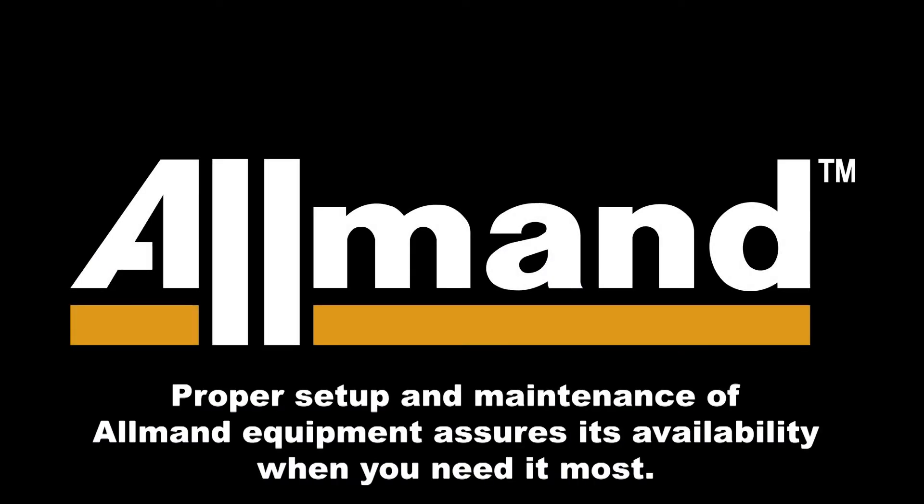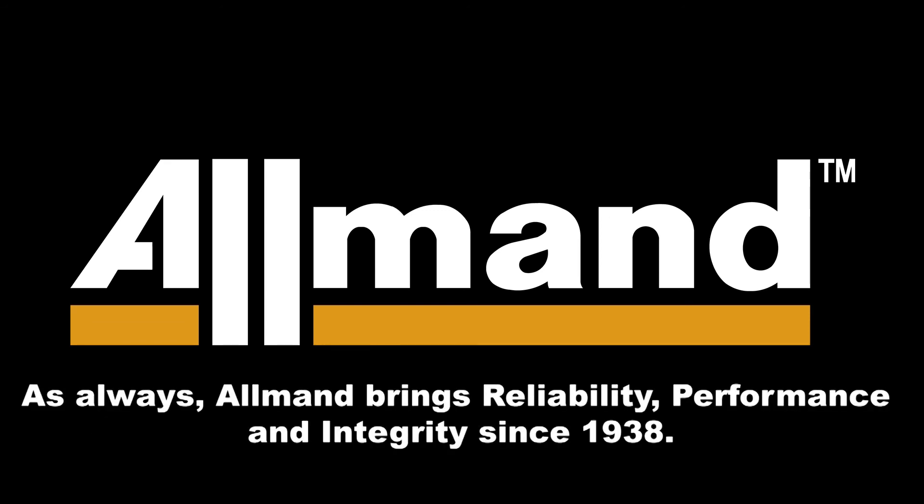Proper setup and maintenance of Allman equipment assures its availability when you need it most. As always, Allman brings reliability, performance, and integrity since 1938.